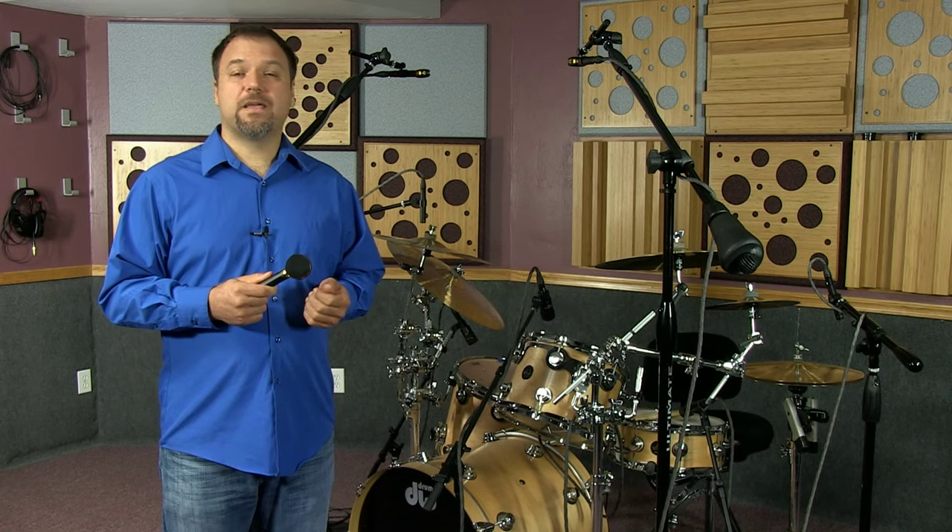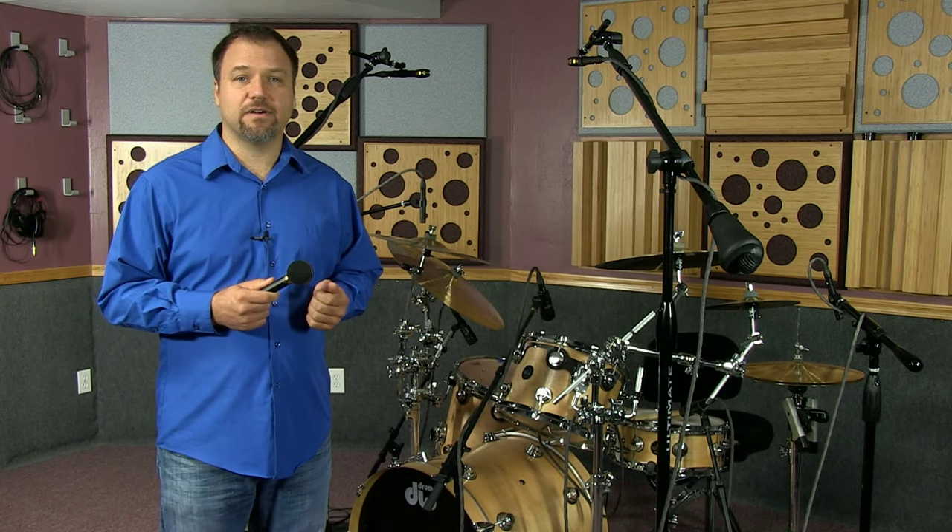The SCX-25A is in a category of its own. In my opinion, it easily competes with studio mics costing thousands of dollars more. The character is natural and smooth — I've never heard harshness out of the SCX-25A.